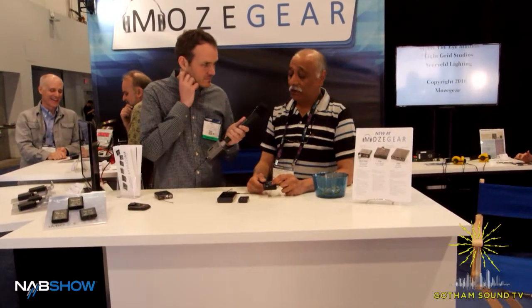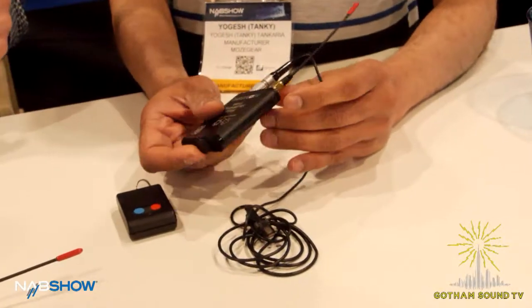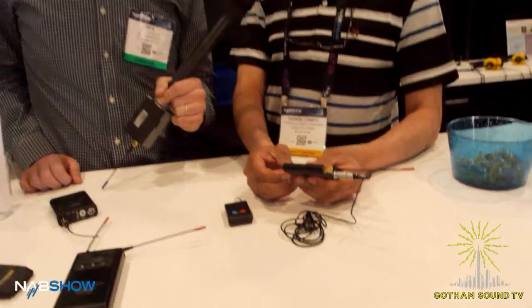We also have low cut on this side. What's the battery life on two AAA batteries? Two AAAs will give you six hours continuous use. If you use rechargeables, you get eight hours.